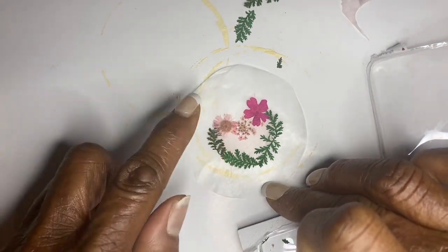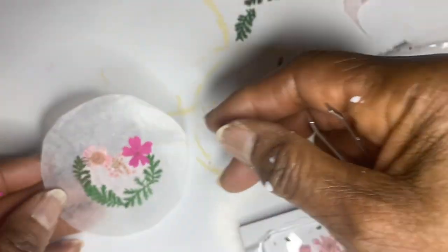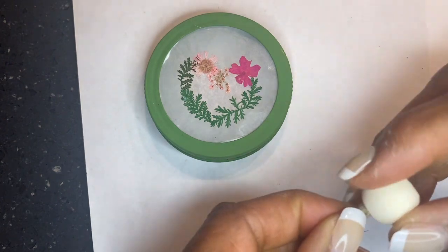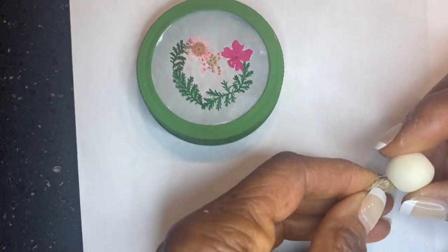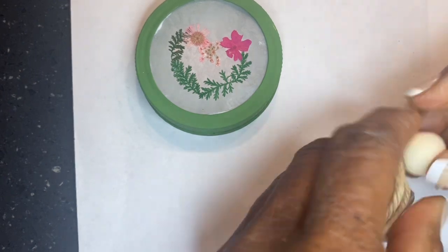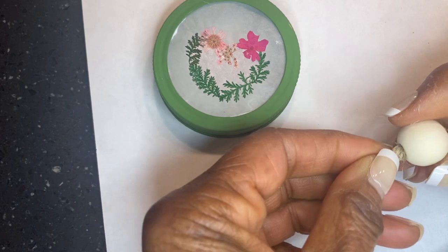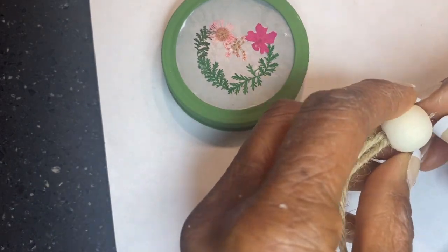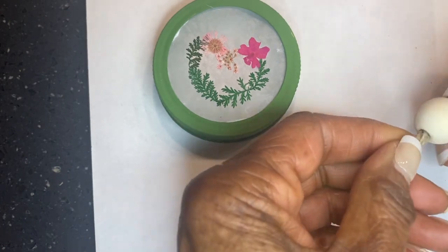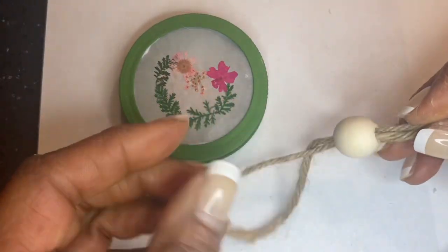I put some wax paper on top, and then I put something heavy on top to keep it flat. You also need something to hang it with, so I cut a length of twine about eight inches, folded it in half, and inserted the ends into the wooden bead. I put a little bit of hot glue on there and inserted it into the wood bead.